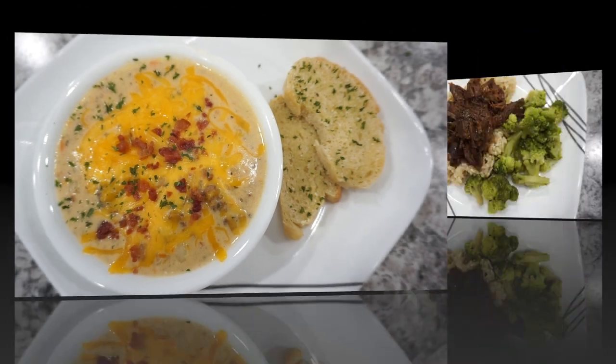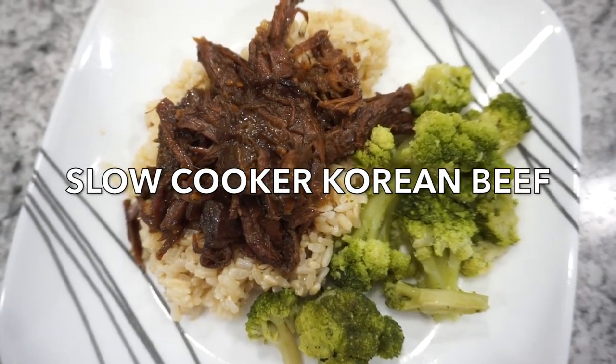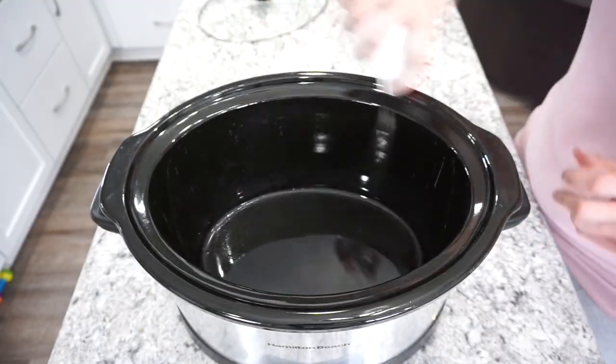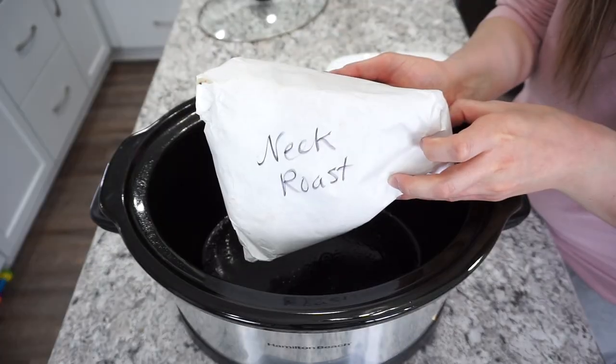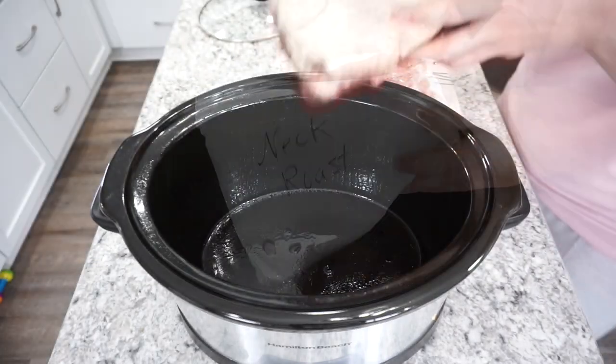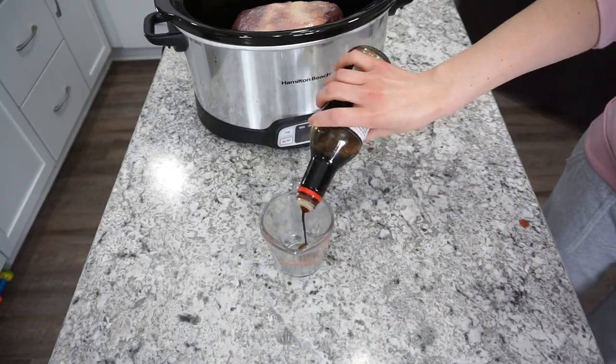For this next dinner we are making some slow cooker Korean beef — really delicious, my sister gave me this recipe. I'm spraying my crock pot and starting with a roast. This is actually a neck roast but I'd recommend a chuck roast if you have it — you want about a three-pound roast. Go ahead and throw that in.